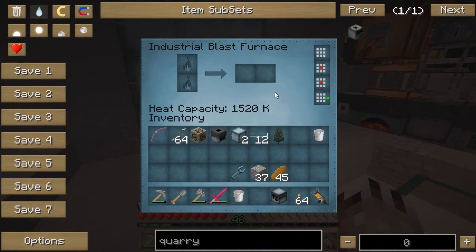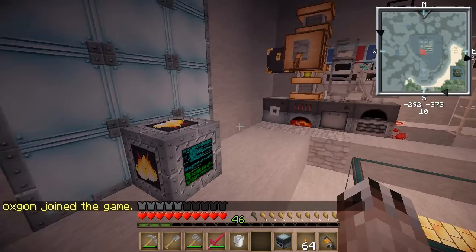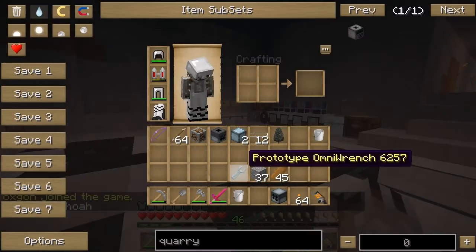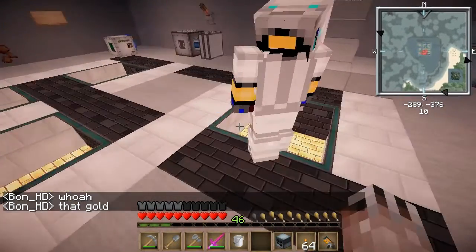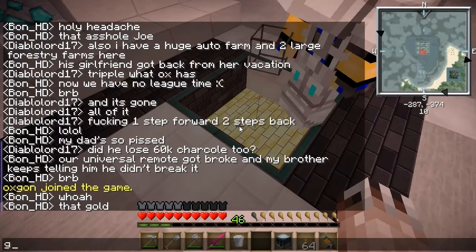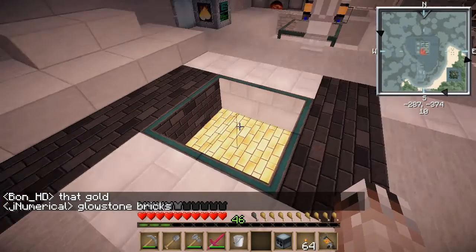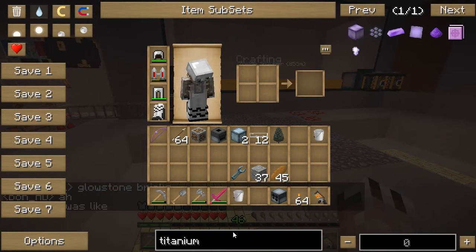This should be good. Now I just need to put my titanium dust in there. How do I get titanium dust? Oh, we need a centrifuge — bauxite. They do look like gold. Glowstone bricks.